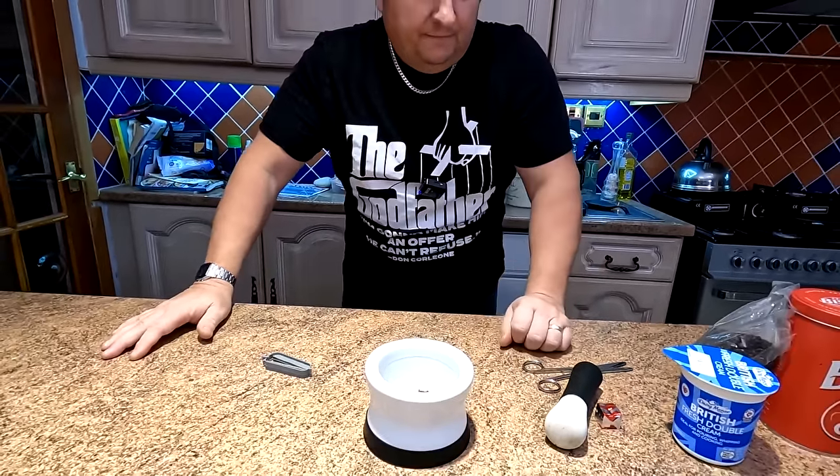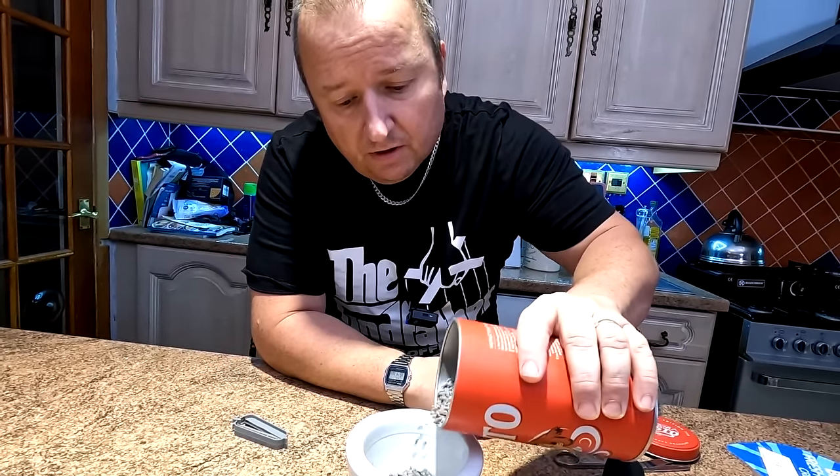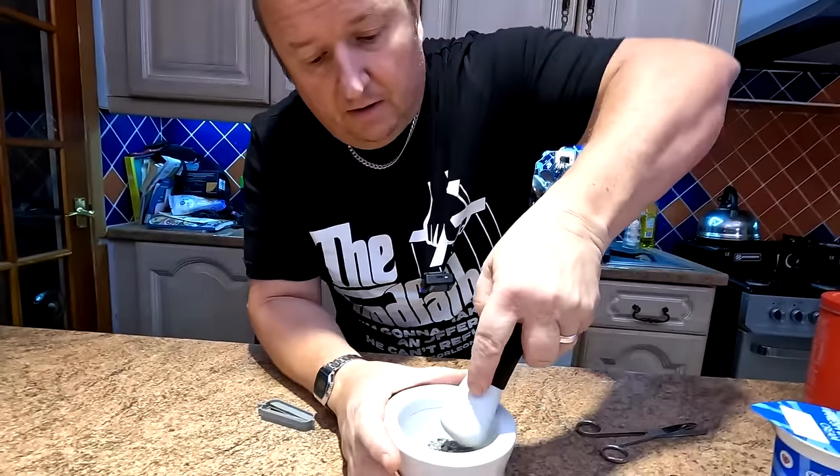Right, and you add now some gravy granules. How much are we putting in there? About a tablespoon again? Yeah. I'm going to measure a tablespoon, folks. And then you mix that - until it goes like a sticky consistency.